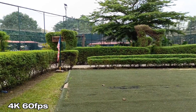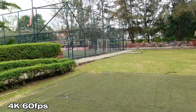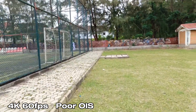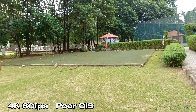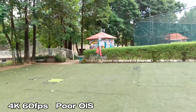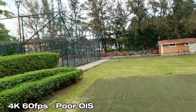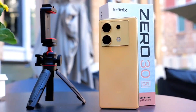This is what you'll be getting from the rear 108MP camera of the Infinix Zero 30 5G shooting max 4K 60fps — also testing the stabilization here. I ran a bit to test the optical image stabilization, and it's not looking great — it's shaky, as you can see, and not stabilizing well. Infinix needs to address this shaky OIS performance in a future Android update.